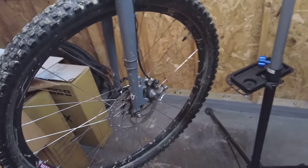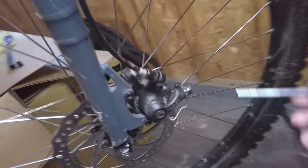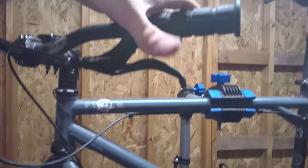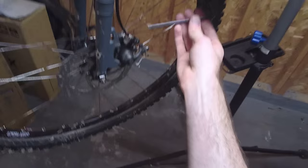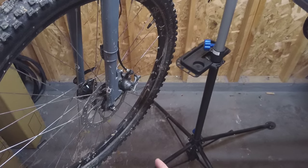So to fix that, I've got a 5mm hex wrench, or Allen key, and I'm going to loosen the bolts here on the brake caliper. Then I'm going to squeeze the brake lever up here, the front brake lever, and then re-tighten the bolts. By doing that, the brake pad should self-align.